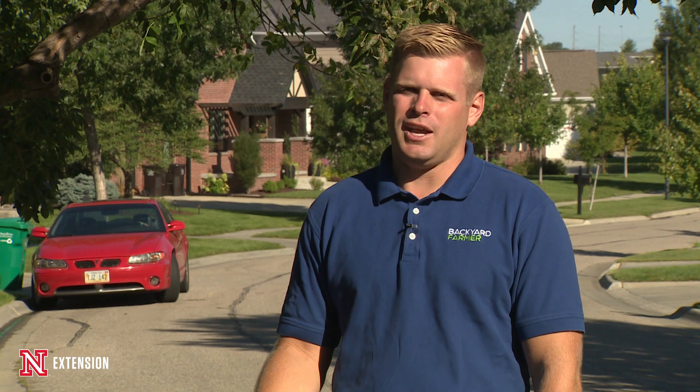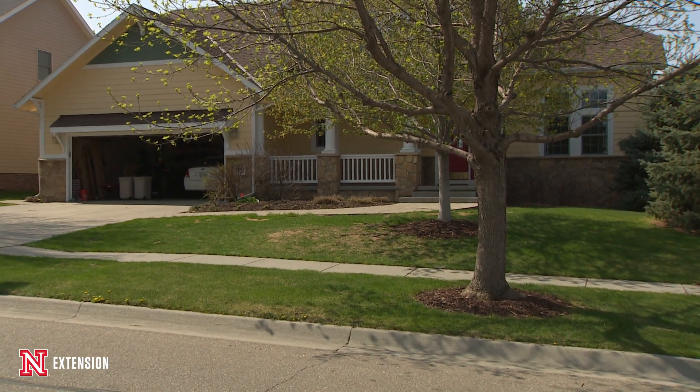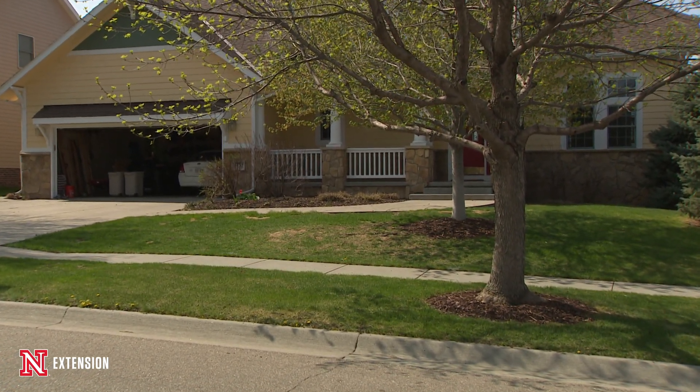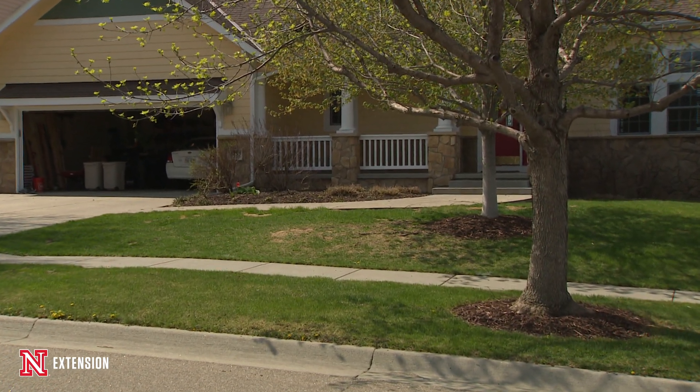Everybody has issues with their lawn from time to time, and my lawn here was no different. In this fourth part of this series, we want to look at the steps we've taken from our spring seeding, to our summer management, to now what we'll do this fall to make sure we'll have a great lawn for years to come. The first thing we did is assess why this lawn was failing and what problems wanted me to renovate it in the first place.